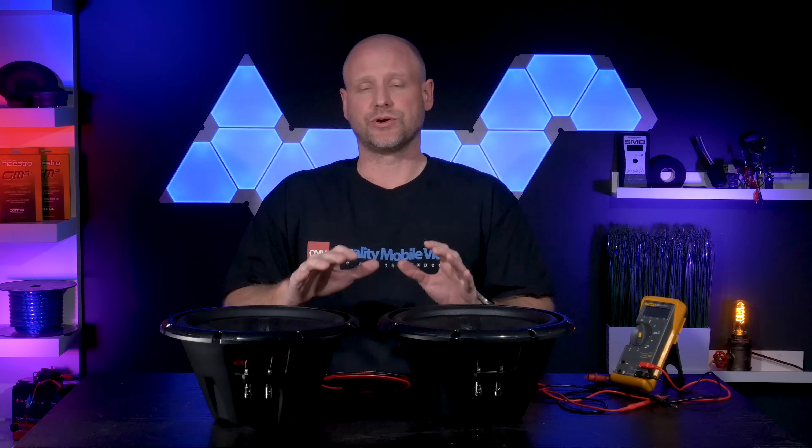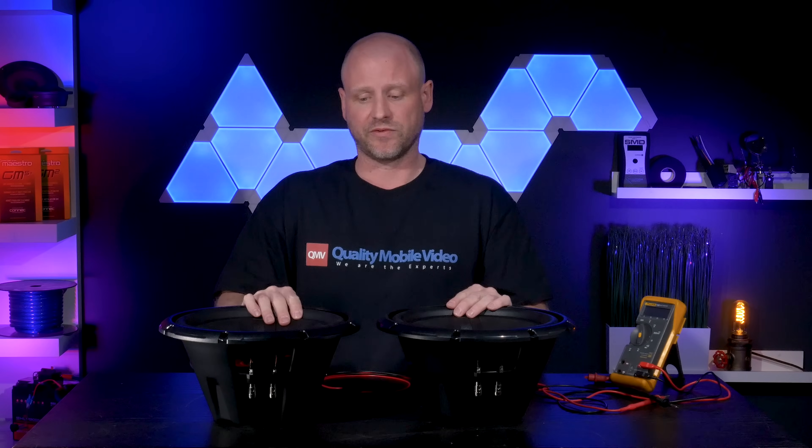Today we're going to show you how to wire two dual 4-ohm dual voice coil subwoofers into either a 16-ohm load, 4-ohm load, or a 1-ohm load.